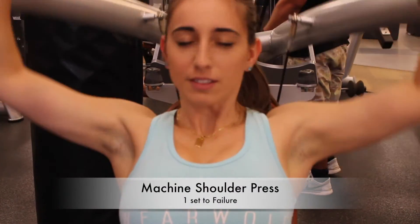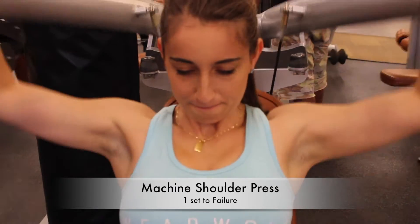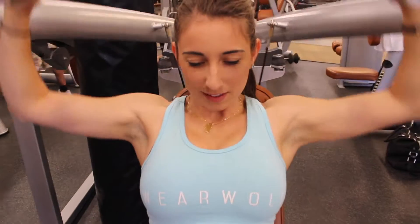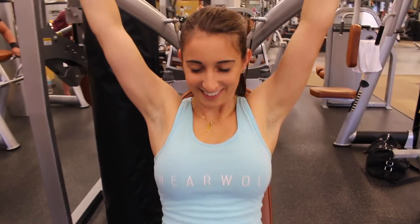Last is the machine shoulder press. You're going to do one set to failure — it's like a bonus set. If you want to add this to the end of your workout, just push it until you can't do anymore. It's going to hurt but it's going to feel great at the end of the day.